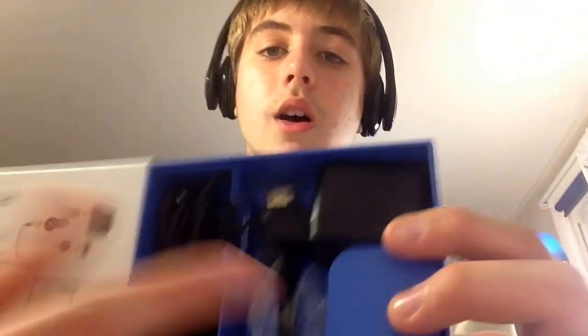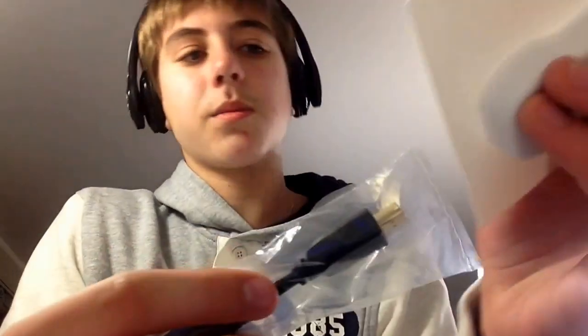What you get in the box is a power adapter cord and HDMI. So this plugs in here — it's like an extender — and this can be plugged into your TV. If not, plug it into the wall; this goes in the back of the Chromecast itself.